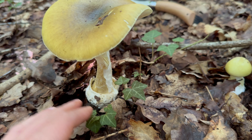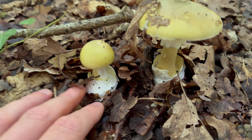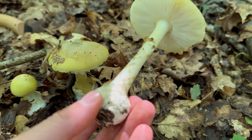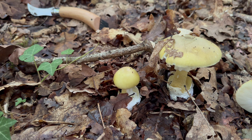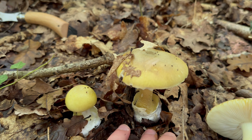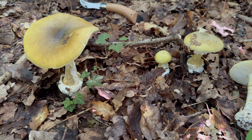An important feature for Deathcaps and most Amanitas is the volva — it's an egg-shaped sack which the mushroom erupted from. This volva is often found just below the ground, so when you're harvesting edible mushrooms, you need to check the base of the stem to make absolutely sure you haven't accidentally picked a Deathcap.